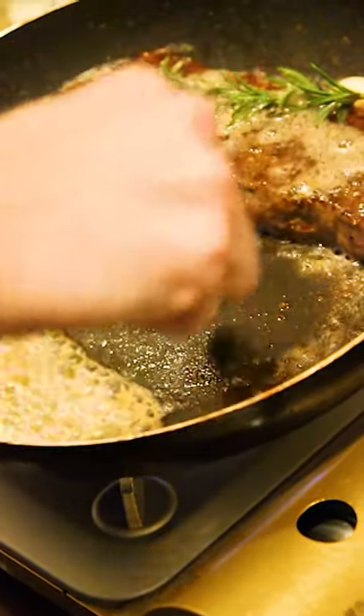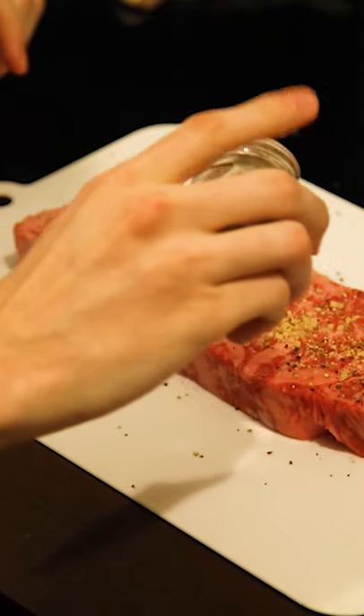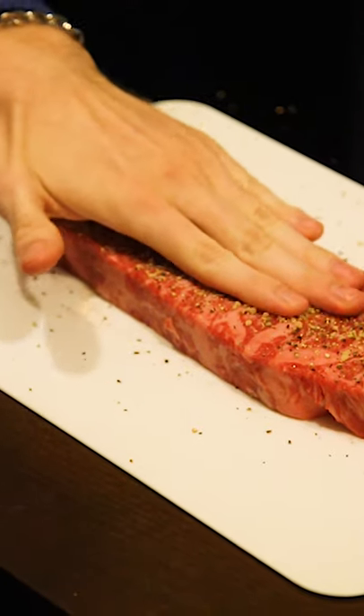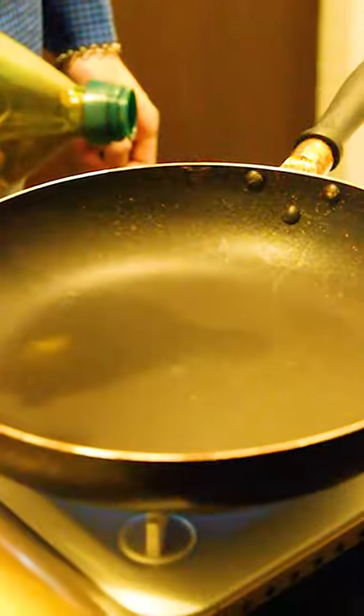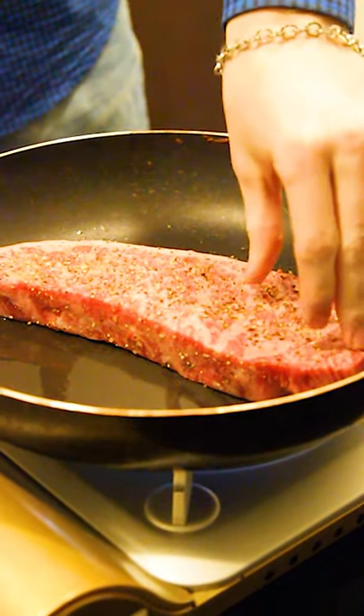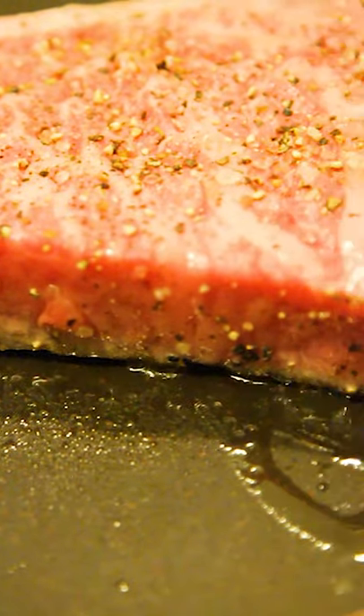Let's make Japanese Wagyu. Season the meat with salt and pepper on both sides and press it in. Heat up the pan with olive oil and sear the steak on one side for three minutes.